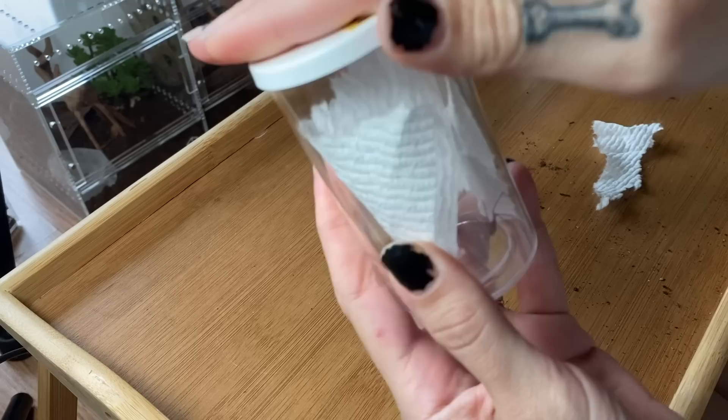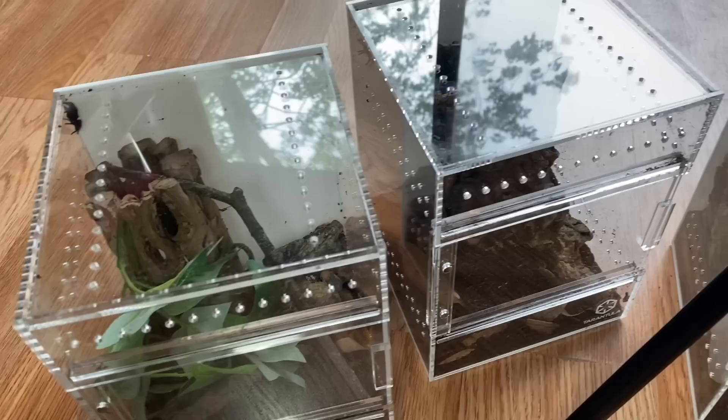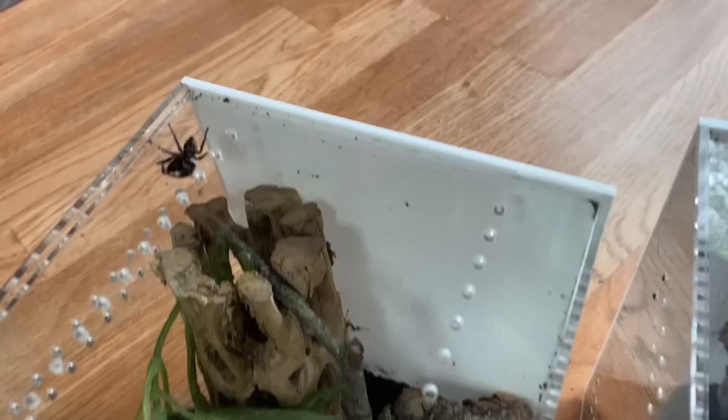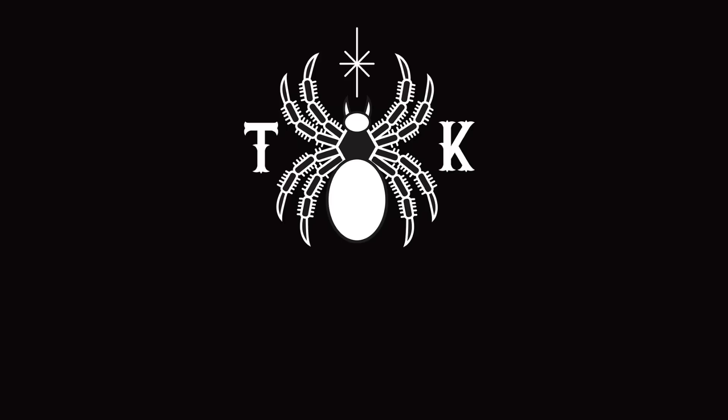Wow, okay — that was quite an unboxing! Here is everyone, all looking around. Thank you so much, Tom, for another great unboxing. If you guys want to check out his availability, you can email him — I'll put the email address on screen. Like this video if you enjoyed, subscribe if you're not already. Don't forget I have an Instagram at tarantula.cat, and I also have a Patreon, podcast, and Teespring — all linked down below. I'll see you guys soon!